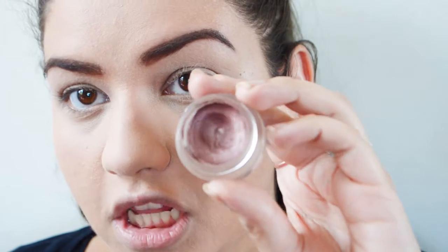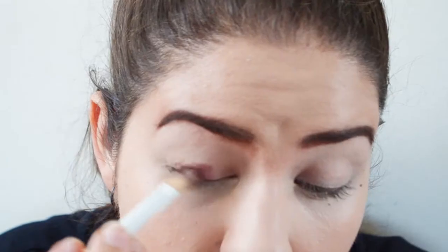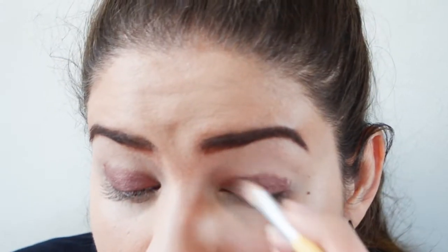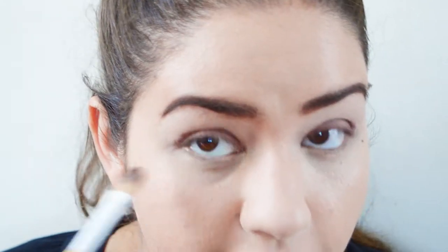Now onto the eyes — I'm going to zoom in so you can see what I'm doing. First I'm going to prime my eyelids with the Urban Decay Eyeshadow Primer Potion. Then I'm going in with this Maybelline Color Tattoo Eyeshadow in Pomegranate Punk, which is this pomegranate color, and putting that all over my eyelid. I'm not going to worry if it's too messy because we're going to blend it all out anyway. I'm also running the same color along my lower lash line, and then using a blending brush to blend it into my crease.